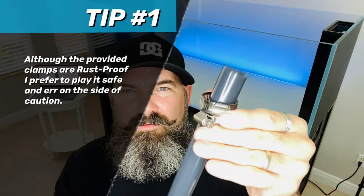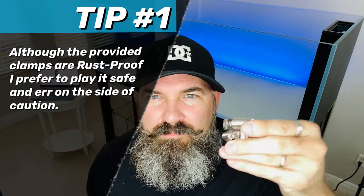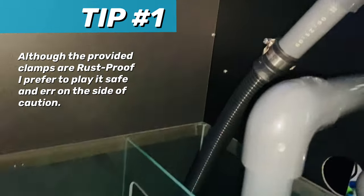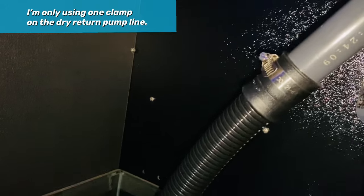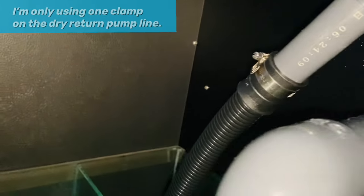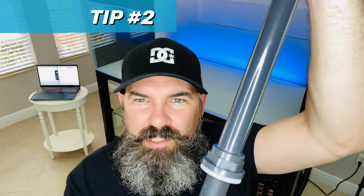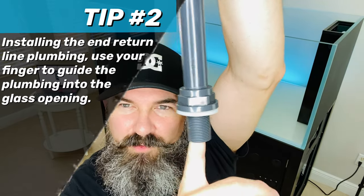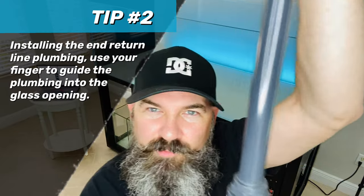I'm taking these out — I don't want these in the water, I don't think they're needed. For the bottom overflow hole in the glass, I put my finger to the bottom of the glass to find the hole to help guide it down, and that helped a lot.